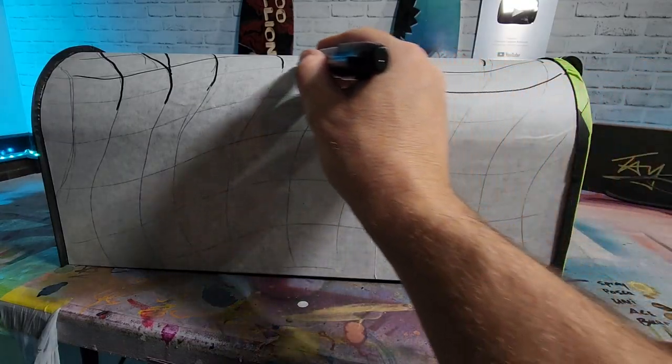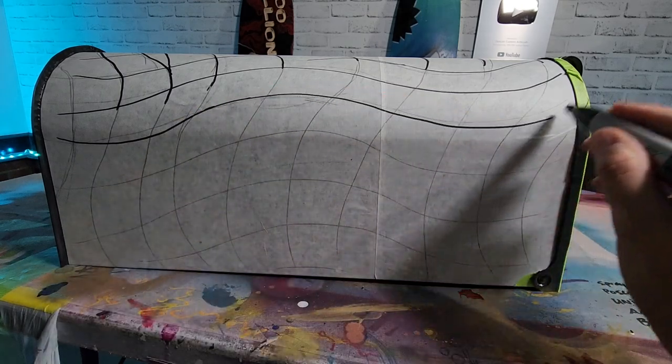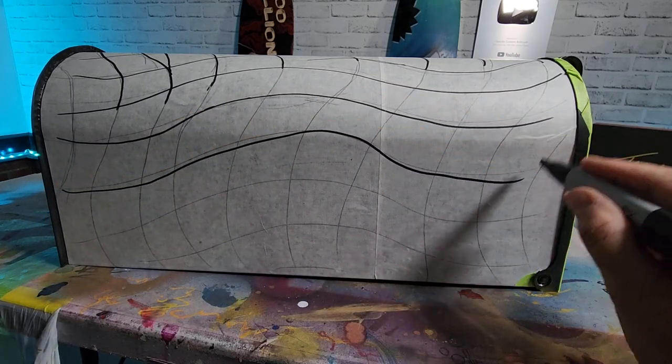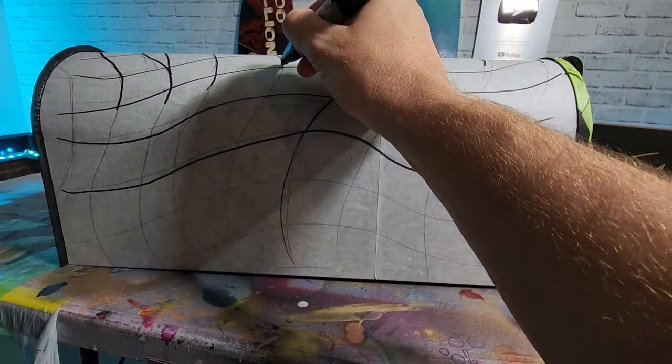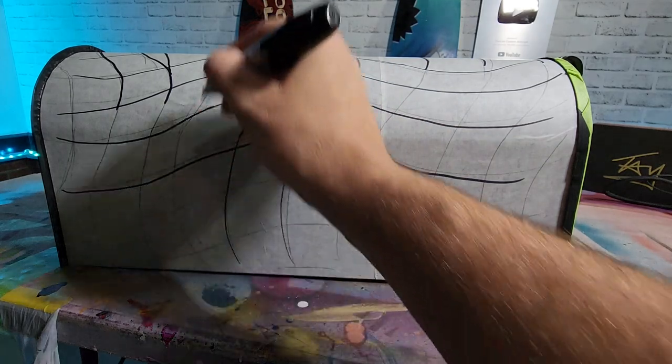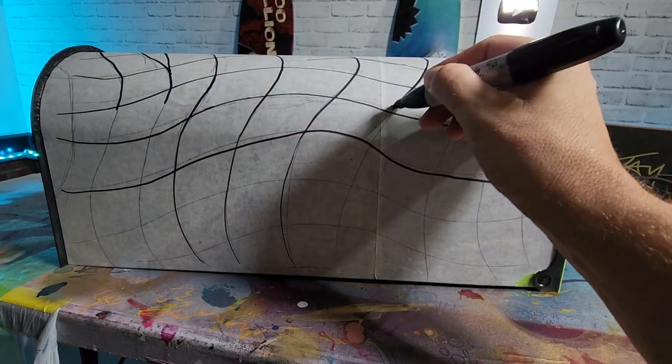Don't worry if it's not perfect — anybody who sees this thing is gonna be going too fast to slow down to see it anyway. Checkered flag. It's kind of the point. Don't overthink it. If you get confused, just let your hand go free. Try to follow the same wavy line and just change it up a little bit each progressive line.